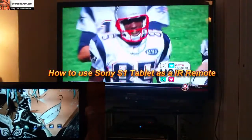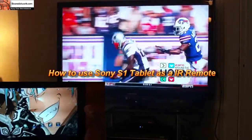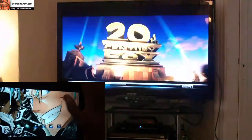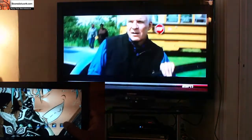Hi, this is Dundee from Boardowork.com and today I'll show you how to use your Sony S1 tablet as a remote control with the remote control app, because the Sony tablet does have IR functionality. So let's go ahead and jump into the app right here on the desktop.